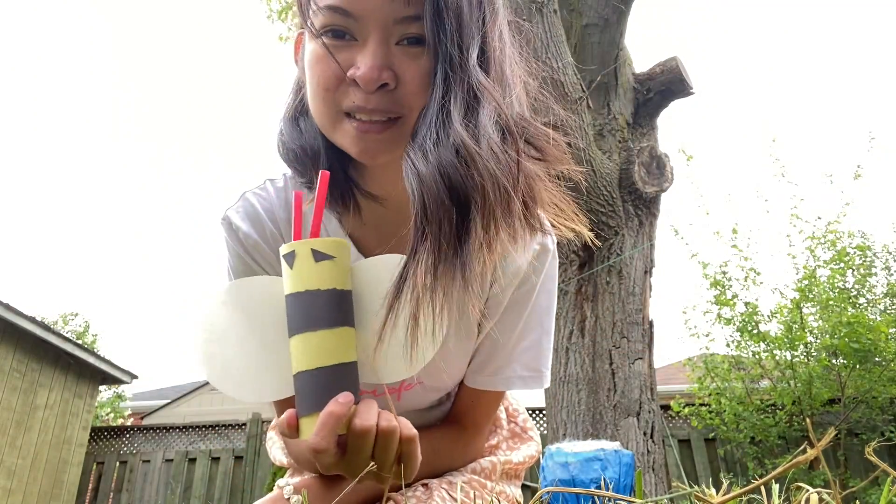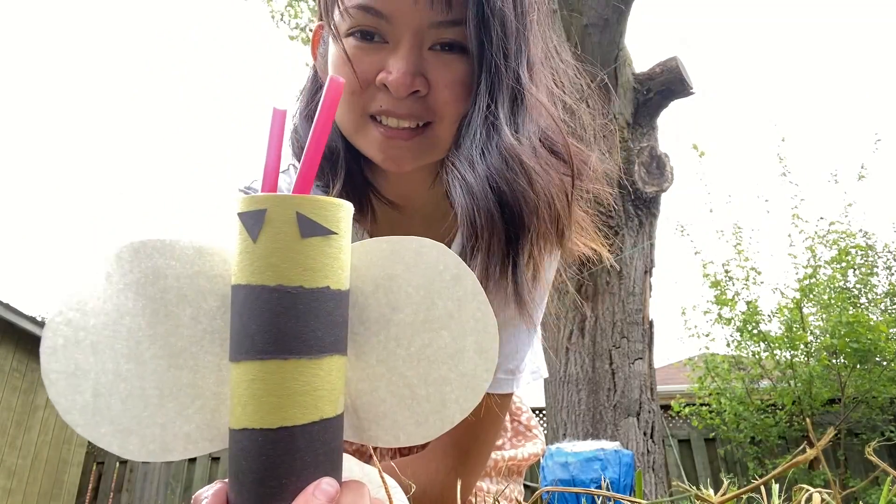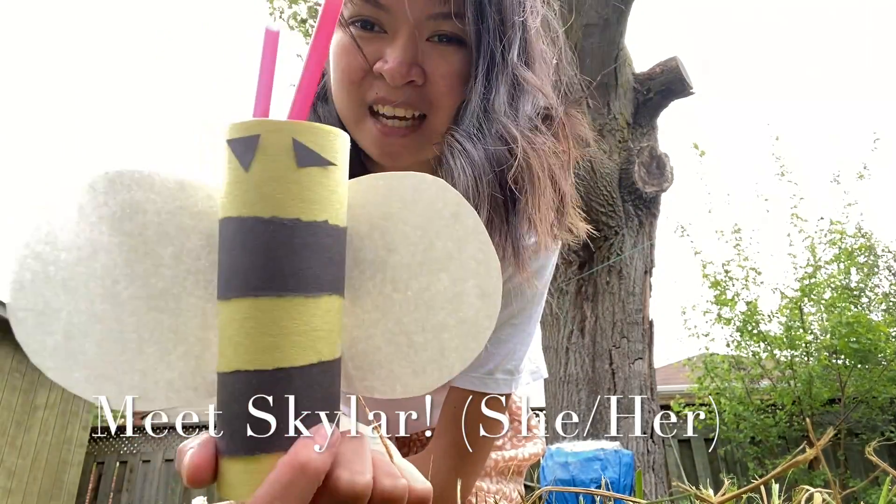Today, we're gonna make some friends for our friend B over here. This is Skylar, by the way. Say hi, Skylar!